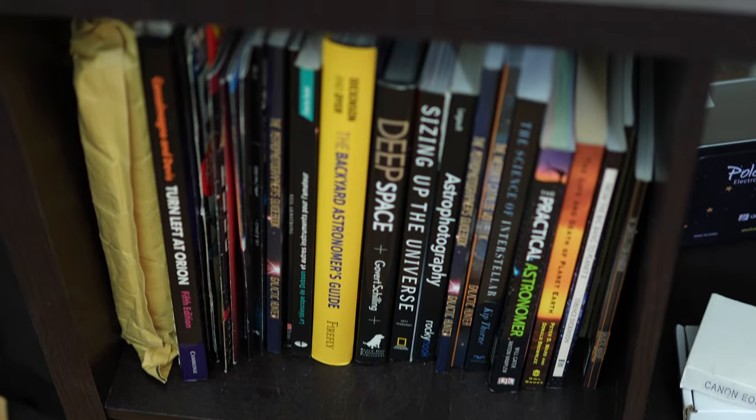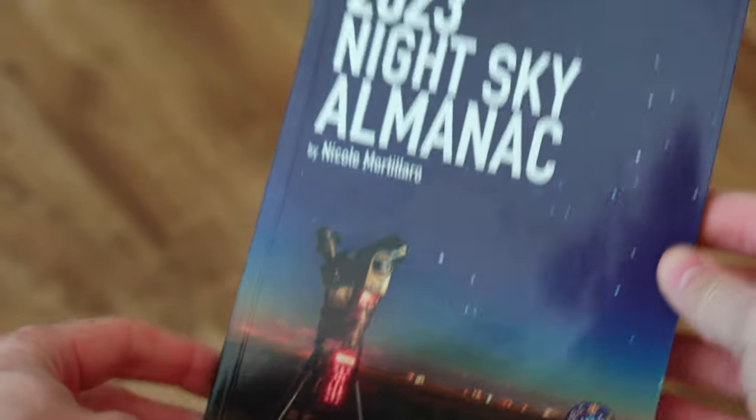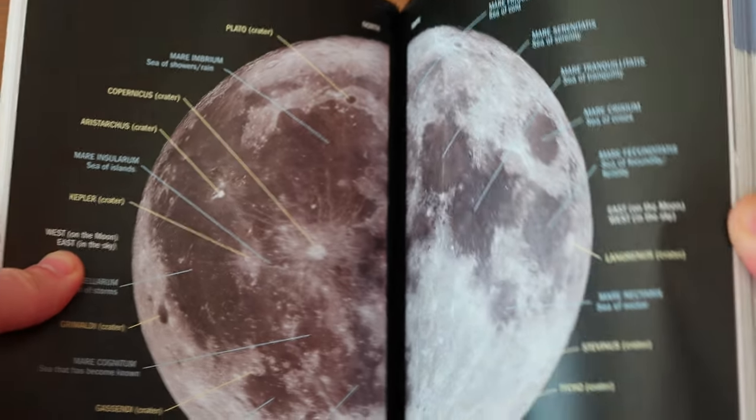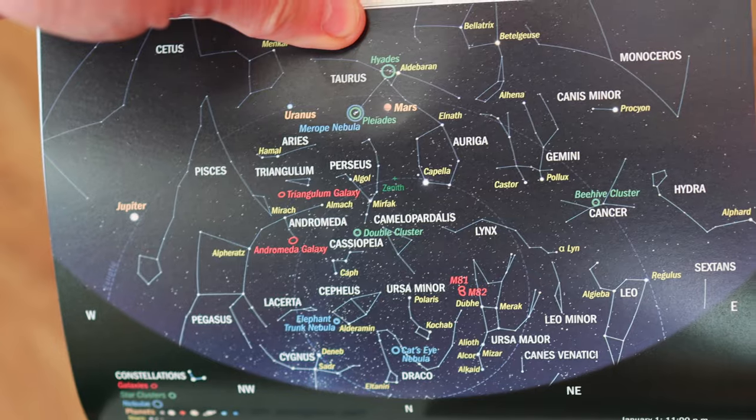We're going to go over the Heart Nebula on Sica Safari for a bit, just so we know what to expect before we image it. Before that — we have a lot of books in our little library here on astronomy and astrophotography, and we have one more that we're adding: the Night Sky Almanac, 2023 edition, which is full of useful information. There are cool hand sky measurements, graphs about the stars, meteor showers in 2023, and it's a month-by-month guide about what's going to happen in the northern hemisphere. There's a calendar of the lunar cycle, the Messier catalog in the back, and maps of the sky — so you really can't be lost and you'll have something to look forward to each month.